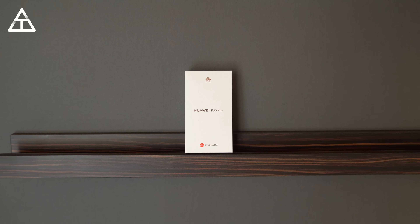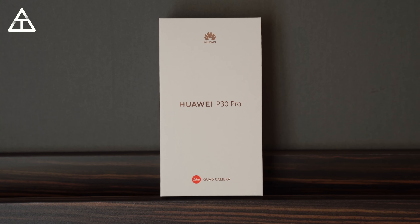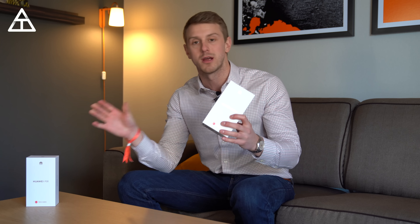Hey everyone, Tim Schofield here, and really excited for this video today. Huawei has announced the brand new P30 and P30 Pro with some crazy camera improvements. I'm really excited to test out these phones. I do have both of them in front of me, the P30 and P30 Pro. I will be doing a lot more coverage on both these phones, so be sure you click that subscribe button down below.